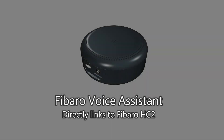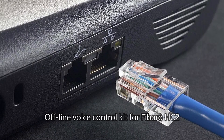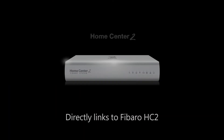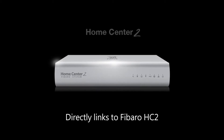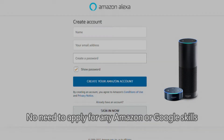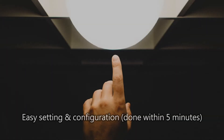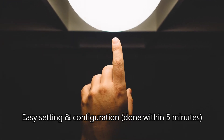Fibero voice assistant directly links to Fibero HC2, an offline voice control kit for Fibero HC2. No need to apply for any Amazon or Google skills — easy setting and configuration done within 5 minutes.